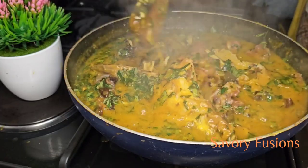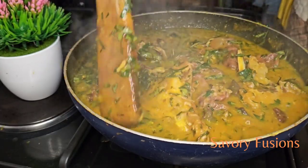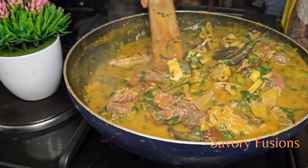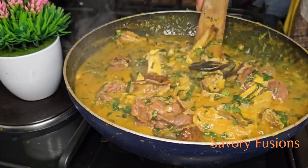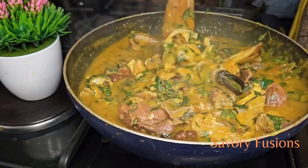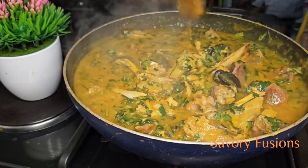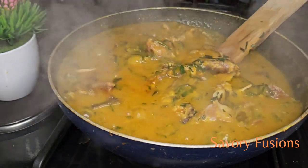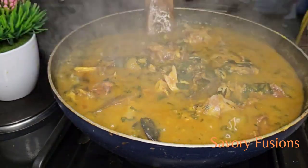This uziza soup is most enjoyed the next day. It's better with pounded yam, fufu, or any swallow of your choice. The older this soup gets, the better the flavor of the uziza comes out.